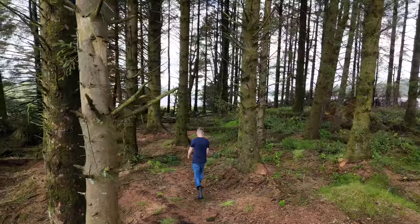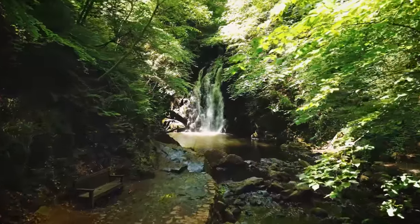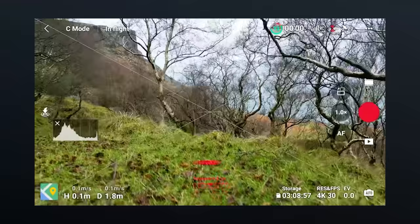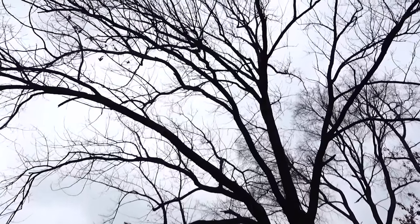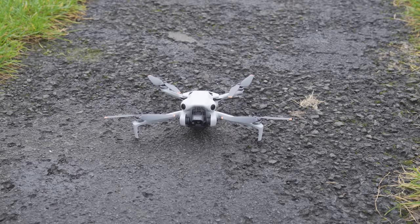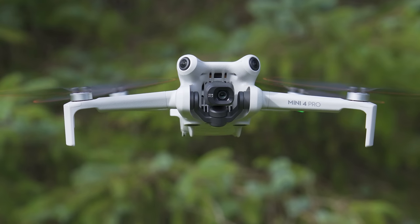You can also set the drone to descend, so if signal is lost it will simply land where it currently is, or set it to hover so the drone will hover in place. For most flying situations return to home is desirable, but in locations like a forest with overhanging trees and branches you will want to change this. If you lose signal in a forest, the last thing you want is the drone flying up into branches — it's much safer to set it to descend or hover so you can retrieve or reconnect.